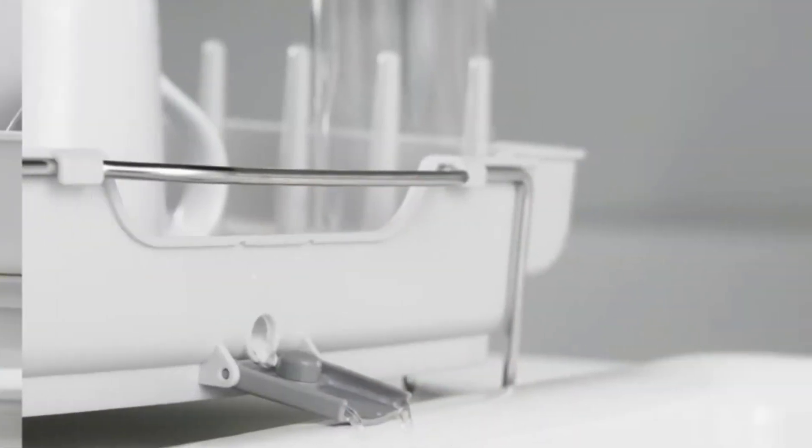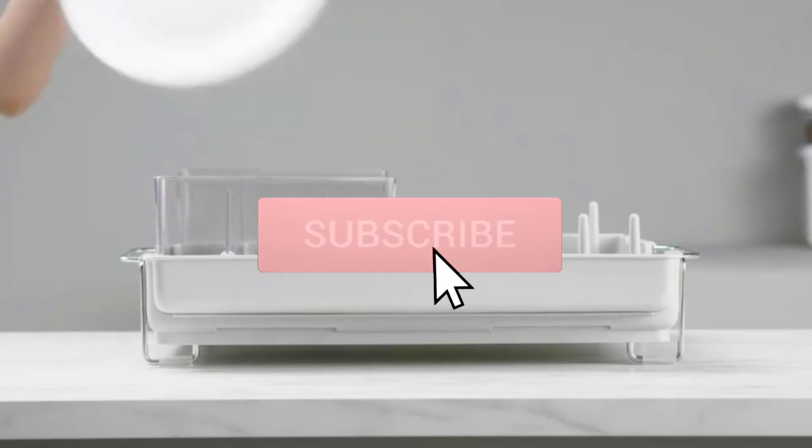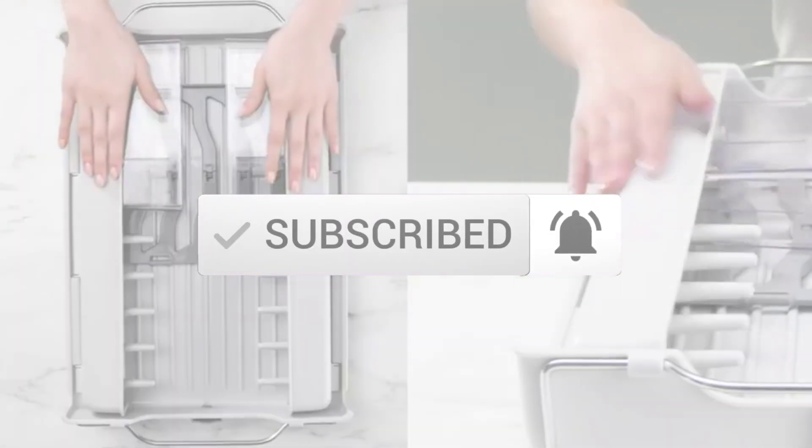To find out more information about these products, you can check out the description below, and also make sure you subscribe for more reviews. So let's get started with the video.